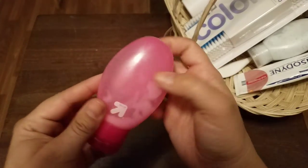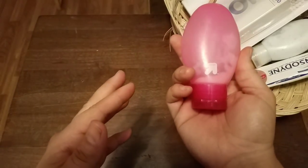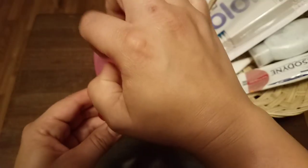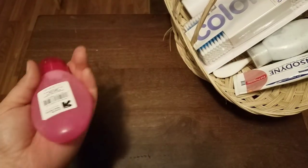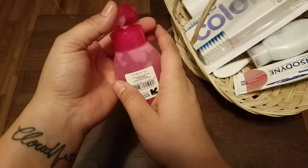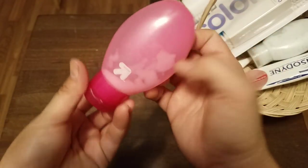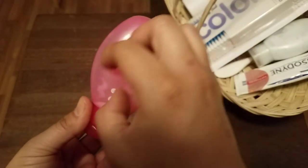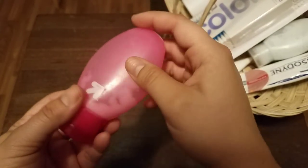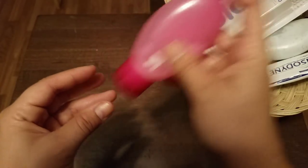I have another bottle for a shampoo-conditioner combo. This one I actually took with me when I flew to Texas to close on my house, so it's almost empty. Once these are almost empty, you can rinse them out with water until they're clean, then swish a little bit of isopropyl alcohol in them and let them air dry — that cleans them out really well.